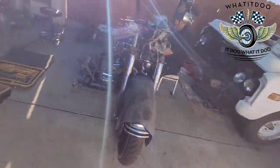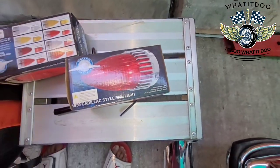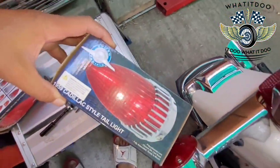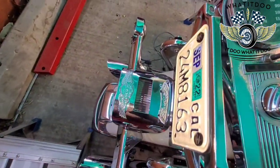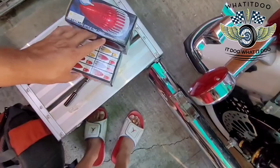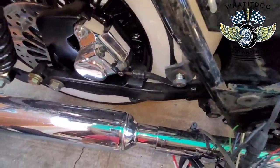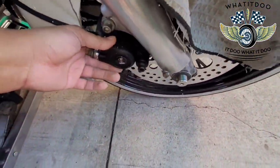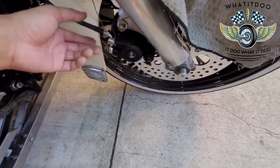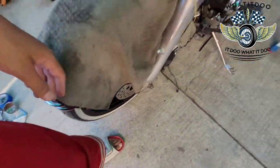Oh man, couple ride, couple ride. Yeah, he's going to the back. We already got the rims — we got one chrome. I'm going to have to get these chrome. I have to send these out; I can't just buy some other ones. Got to have them painted.